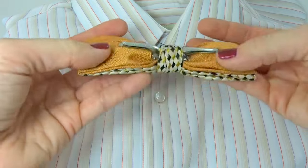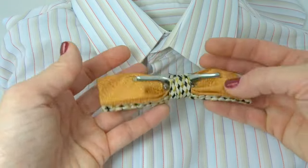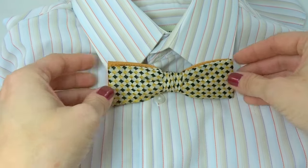And that's how you work a vintage clip-on bow tie. If you want some true vintage clip-on bow ties, we have lots listed in our store at thetiechest.com. See you soon!